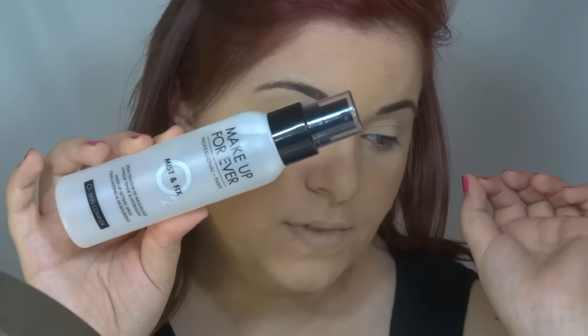Now I'm going to use the Makeup Forever Mist and Fix spray. I'm going to spray it on my face because it helps your makeup stay on for more hours, gives you a flawless look. Then I use the beauty blender to lightly press it in, just a little like this.